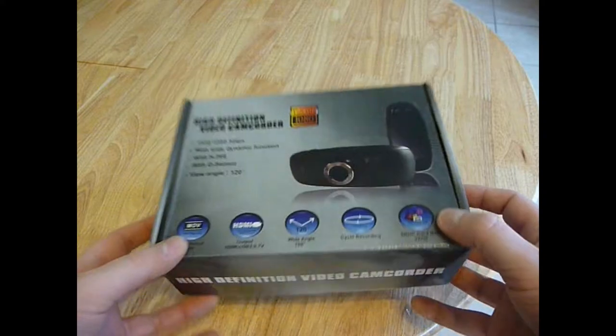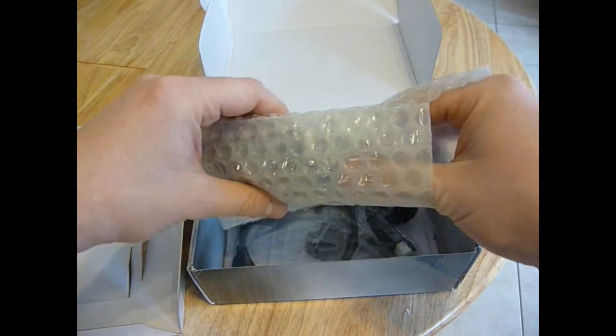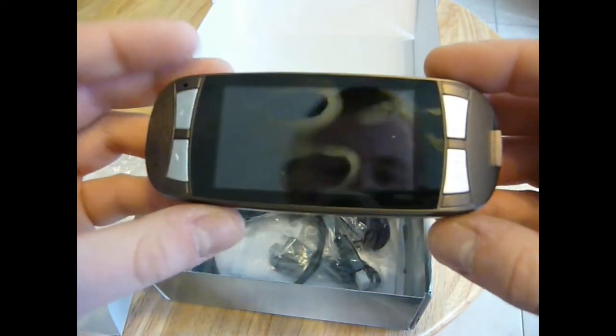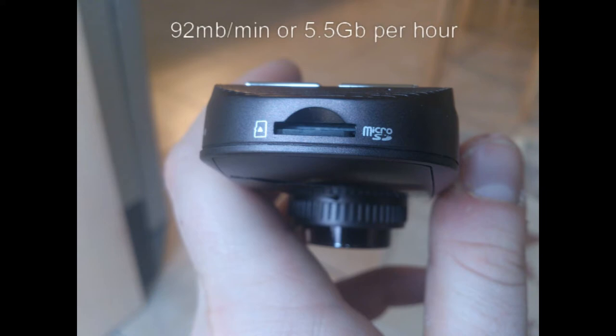I will now go through the unboxing of this dash camera. It is supplied in a box and the camera itself comes in a little bubble wrap pouch and then a smaller plastic pouch inside, so it has plenty of protection during shipping. On the back of the unit you have 4 buttons to navigate the menus and that 2.7 inch LCD screen. On the left hand side there is a slot for a micro SD card. It has a recording rate of 92 MB per minute, which equates to about 5.5 GB per hour, so bear that in mind for long journeys.